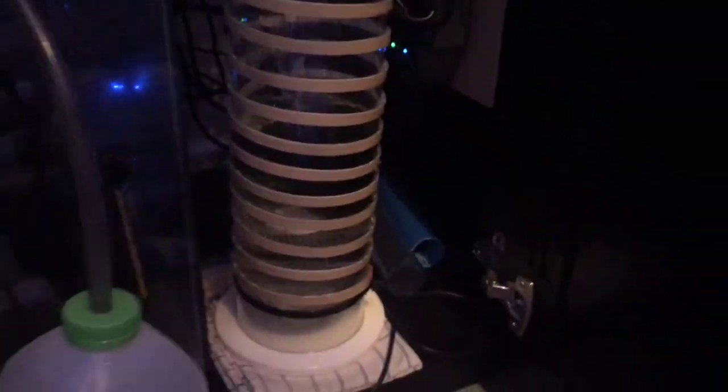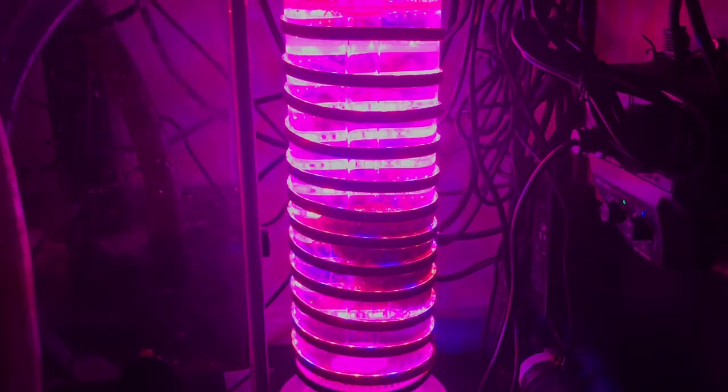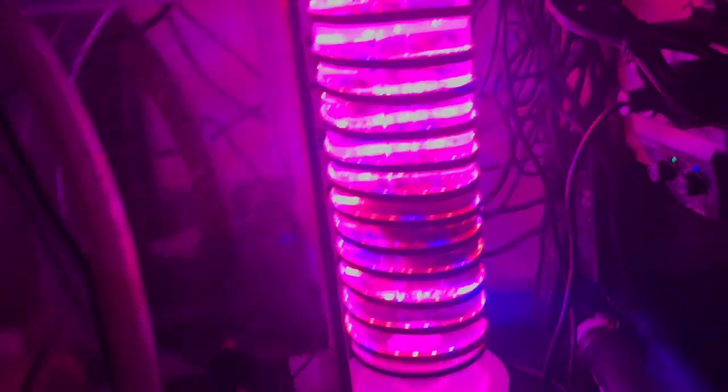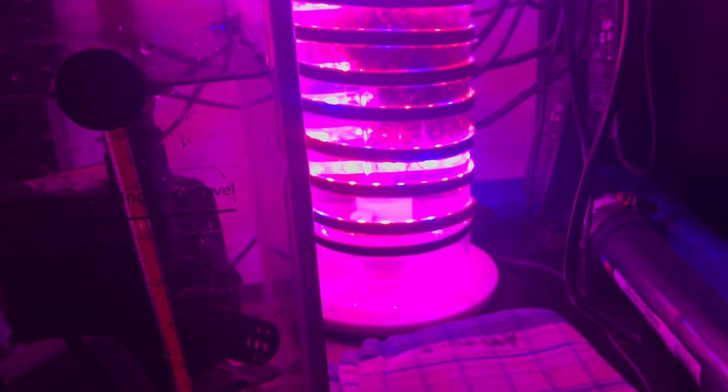I'll show you it when the lights are turned on. The lights are on and yes, still really, really bright. Hopefully the lights are able to grow the chaeto, but I don't see why not — I keep having to tell the camera to focus on that because it's that bright.